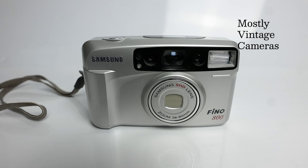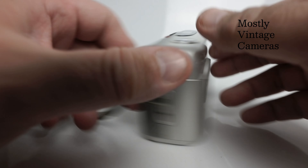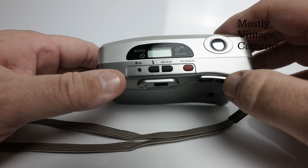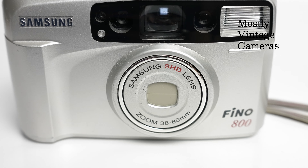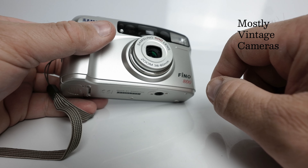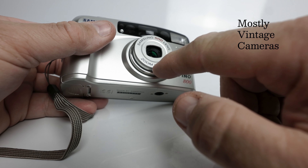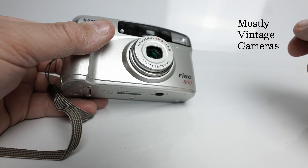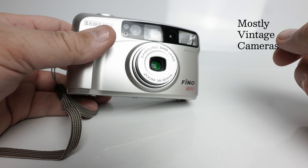Now let's turn it on and see what we've got. All the action really happens on the top plate here. The power button will activate it, the lens will pop out, and the lens cover opens. Speaking of the lens, it's a 38 to 80 millimeter range. 80 divided by 38 is just a pinch over two, so this is just slightly bigger than a two times zoom, which isn't a huge zoom range to be perfectly honest.